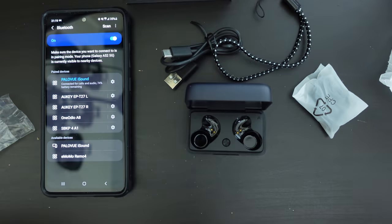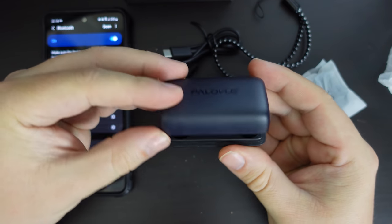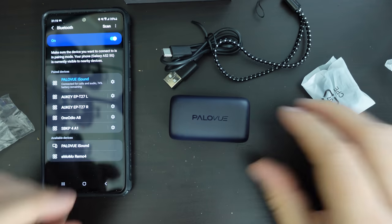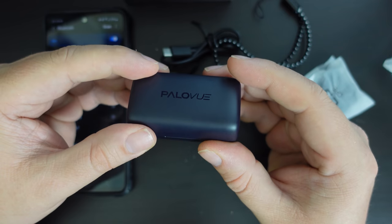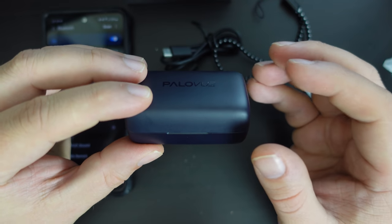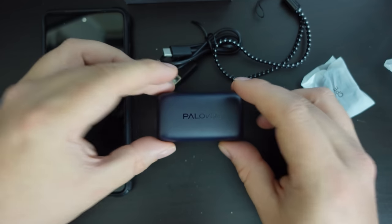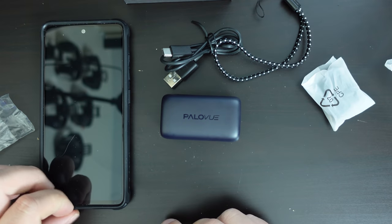So I'm going to be using these earbuds for a few hours to get a feel for how they sound. I might do some vacuum cleaning in the meantime before it becomes bedtime so as not to annoy my neighbors, and get back to you with some first impressions and more information about the giveaway of a set of these PaloView iSound true wireless earbuds. There may be an ad slot in between — see you soon.